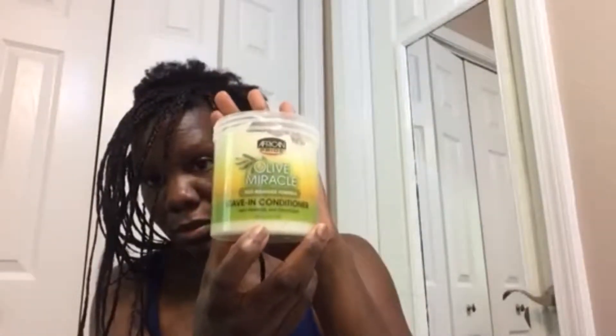I started doing my hair two days ago and I was just parting it and then using the leave-in conditioner. So I parted, combed out, and I'll just walk you through it.